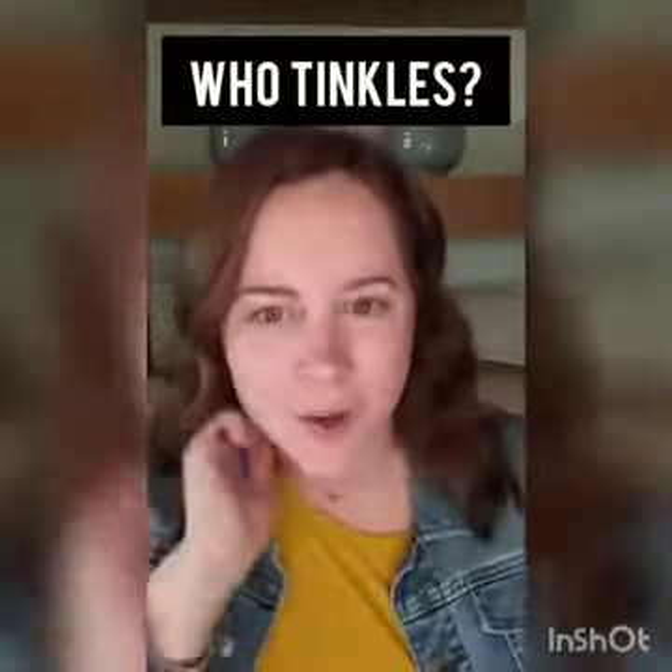Hey guys, I just want to pop on here really quick and give you a makeup tip. Beautiful makeup starts with beautiful skin. Just like painting, makeup is going to go on much better if you've got a smooth surface to work with.